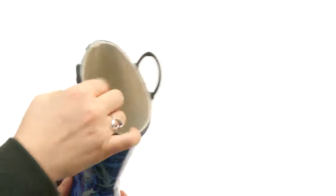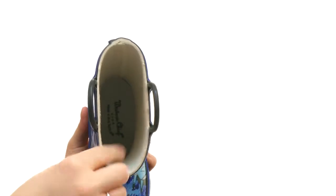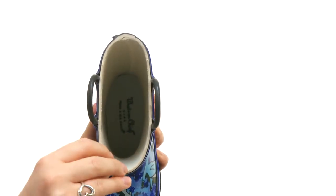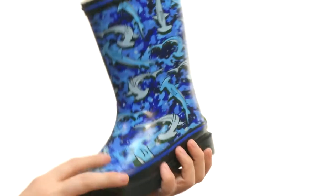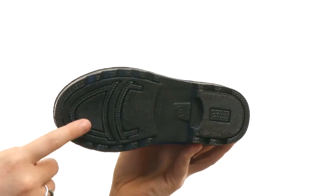There is a moisture-wicking cotton lining in there, so any excess moisture that may get in won't affect his tiny little feet. And you can see there is a cotton-lined liner that is nicely padded. All of that is on a textured rubber outsole.